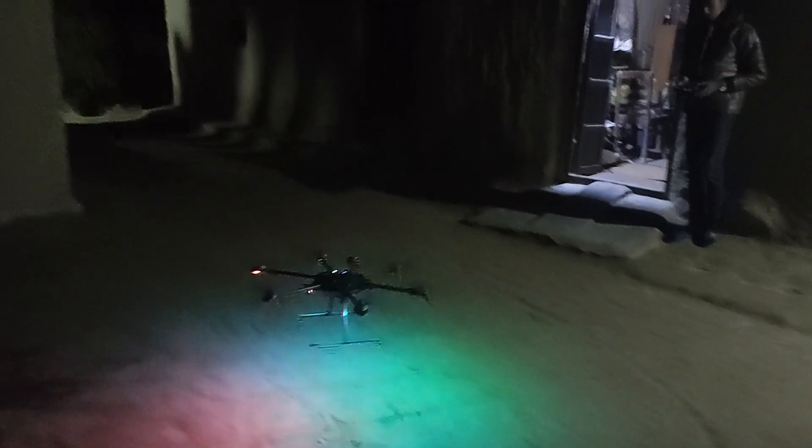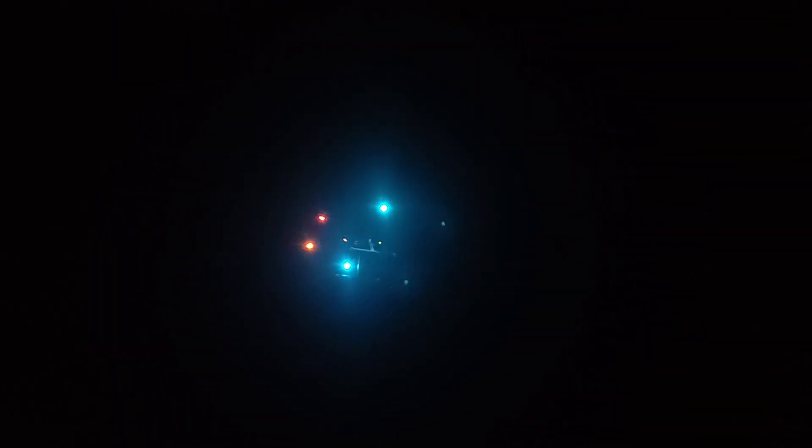After slightly increasing the P gain, I again did a test flight at night, which showed slightly better results. It looks wonderful at night due to the LEDs, and it is also very satisfying to see this thing flying in the sky.